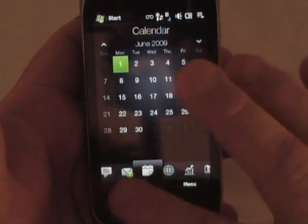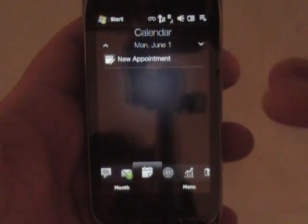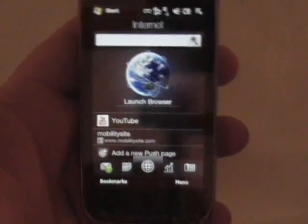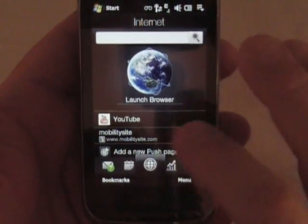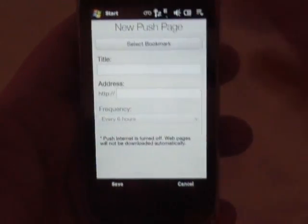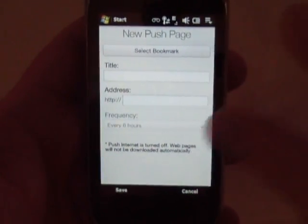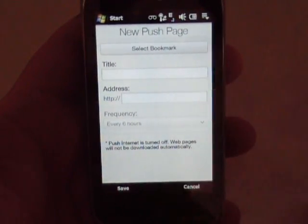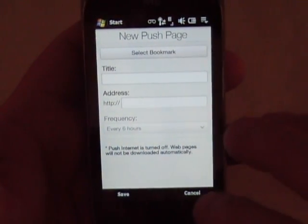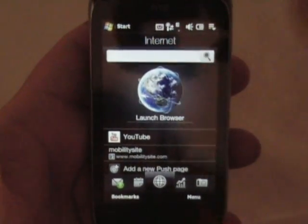And there's your calendar tab again. You can click here for your day view, which shows what that current date is — and I've got no appointments there. The next tab is your internet tab. You can set up push pages, which basically go out every whatever you set — it says every six hours — and actually download the content of that page, so for offline reading if you wanted to. I don't have that set up, but anyway the browser — you just launch a browser here and it uses Opera.